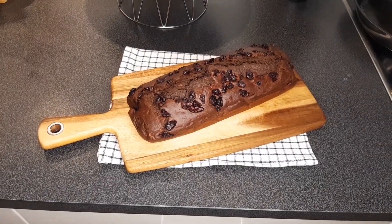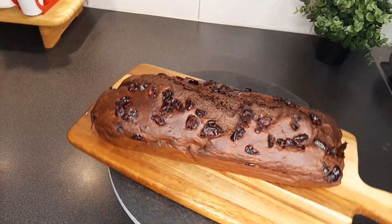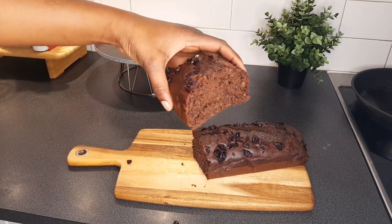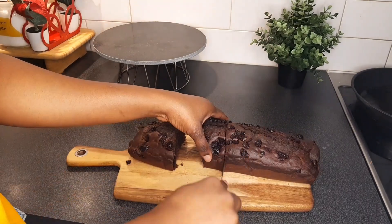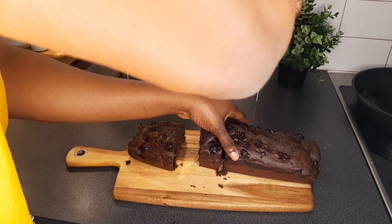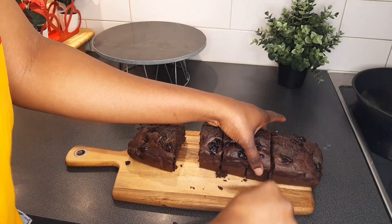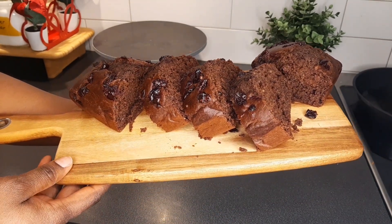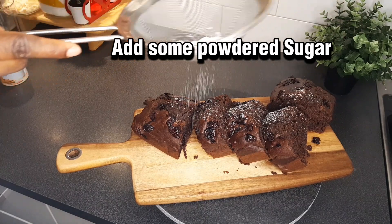I'm going to slice this so that you can see what the inside looks like. Let me know in the comments what you think about this recipe.